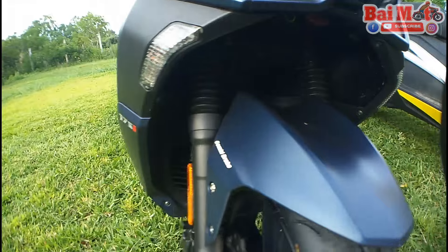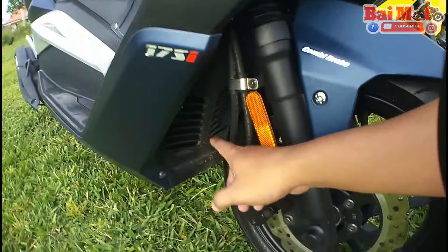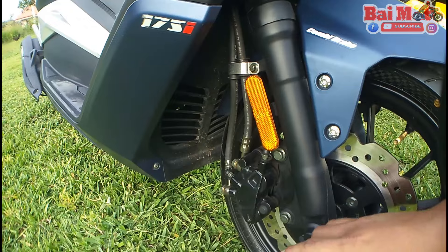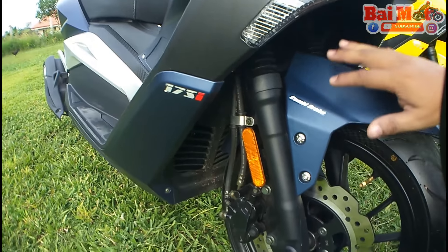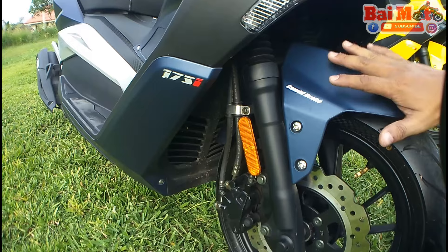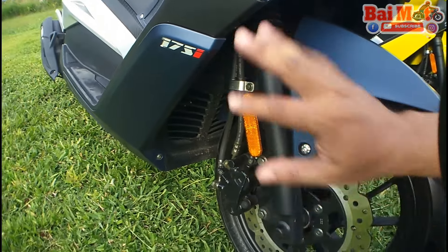As you can see, there are air vents on this side. Basically, this bike is air-cooled. It's powered with a 175cc air-cooling system engine. That's why it's got a lot of vents out there.